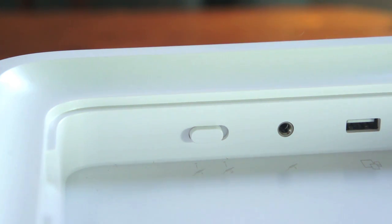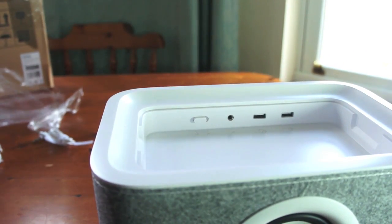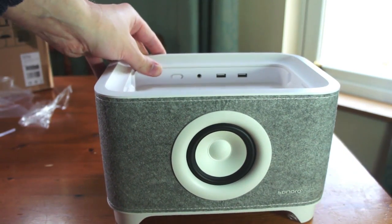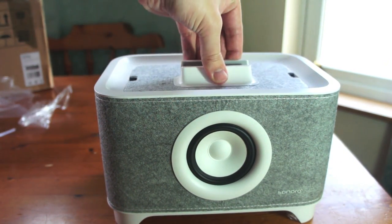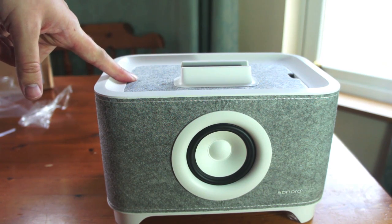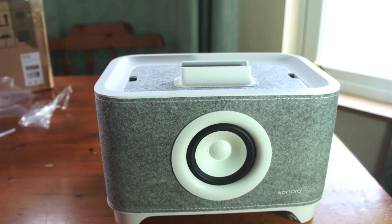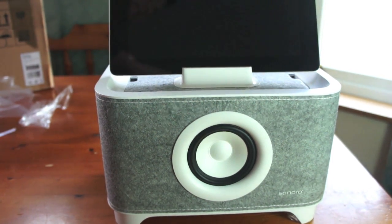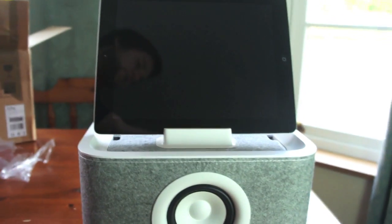I'm just going to show you how this rests on top. This is all pretty self-explanatory — I've not had to use the user manual as you can see. But then I always say: a gadget with a user manual, if you need one it's too complicated. So here we go — that rests on here, and once you've got your USB or 30-pin connector cable for your iPad plugged in, you can simply rest your iPad on top. And there you have it — you've got a nice little stand for your iPad.